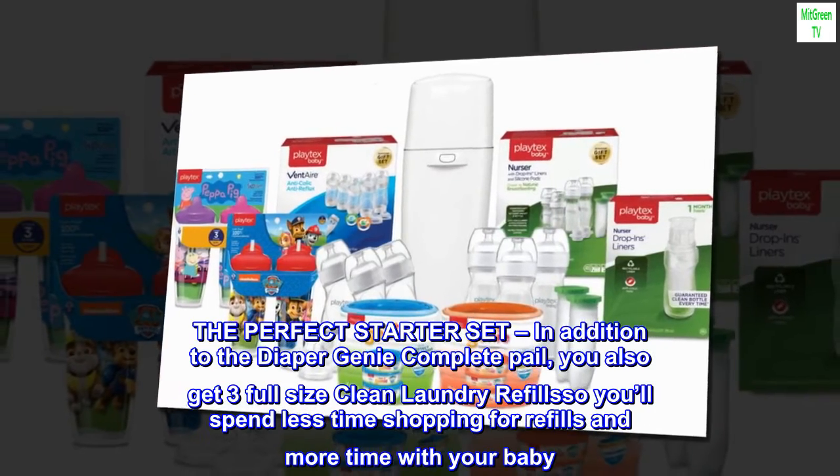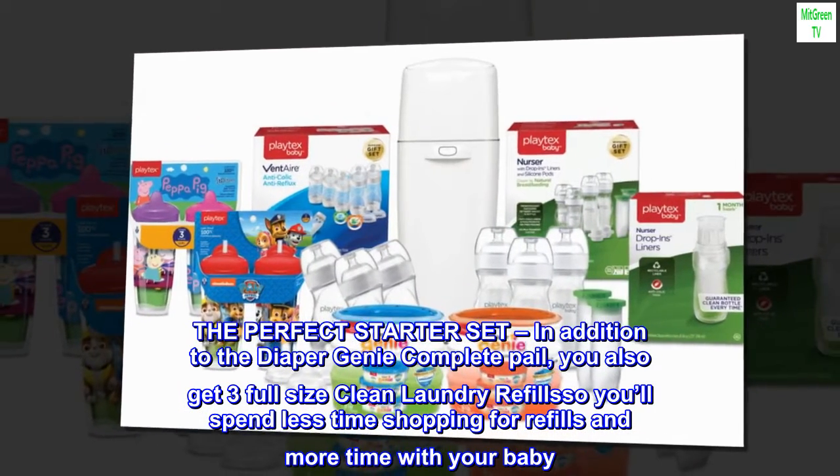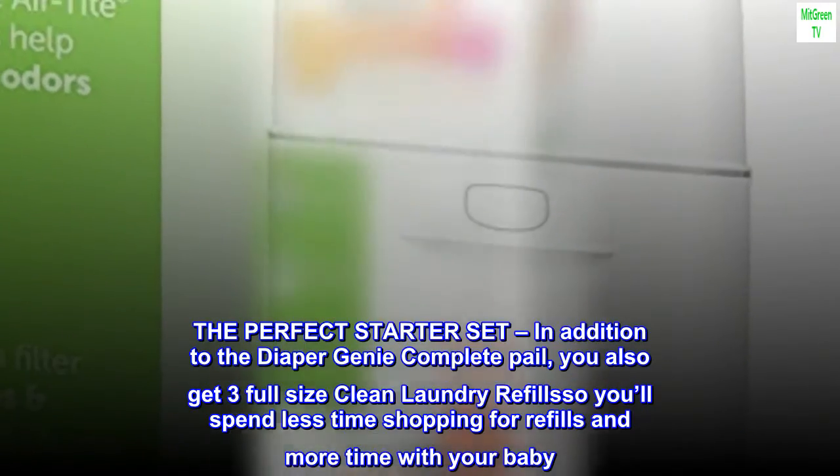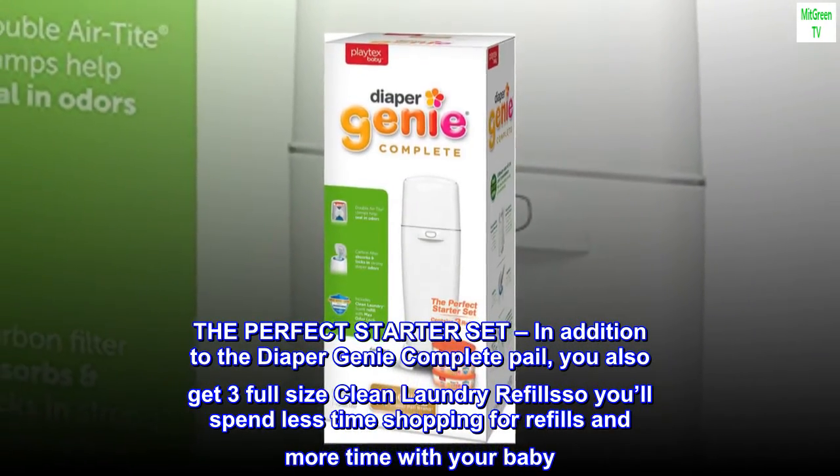The perfect starter set. In addition to the Diaper Genie Complete Pail, you also get three full-size clean laundry refills, so you'll spend less time shopping for refills and more time with your baby.